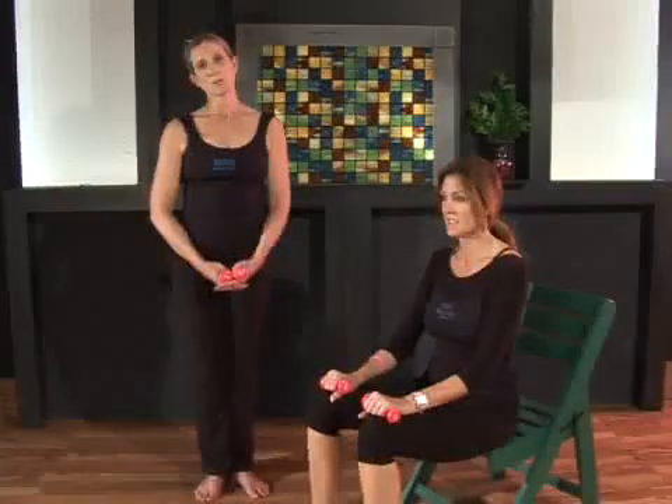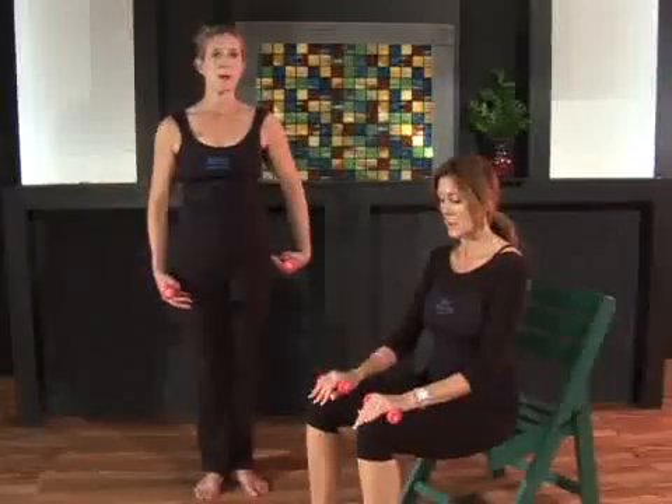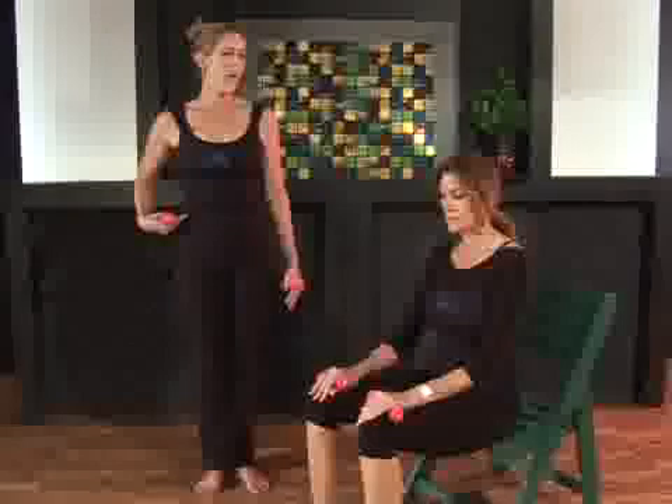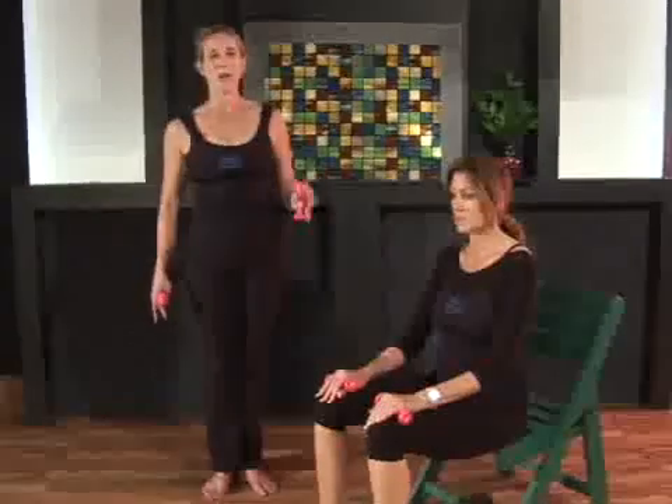I'm going to be teaching you the side stretches using the small hand weights from the Pilates exercise repertoire. This is great to stretch the outside part of your body, to create length laterally, and to work the opposite oblique and stabilize the spine in lateral flexion.